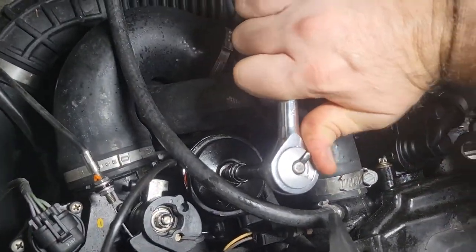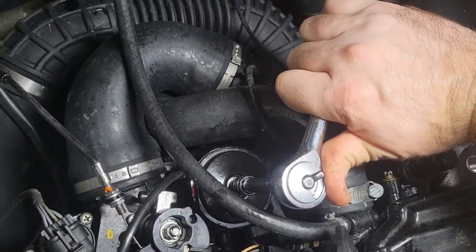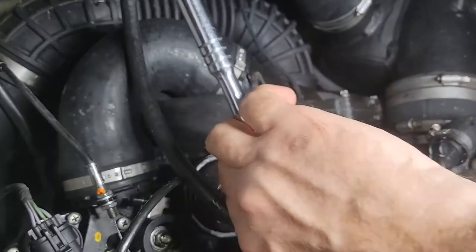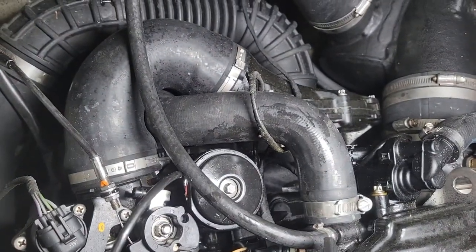I filmed the video yesterday and I'm editing it today, and I realized I'm missing some of the footage about running the RV antifreeze into the boat — I must have pressed the wrong button when I was filming it. I can't redo it right now because I already did the whole thing and the engine is fogged, but I'll run through what you have to do.